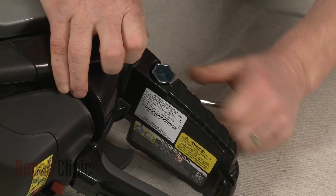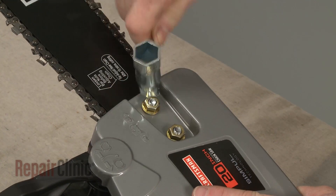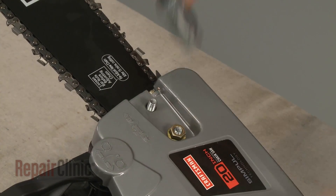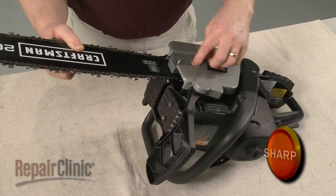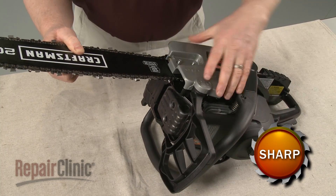Use the provided wrench or a 13 millimeter socket to loosen and unthread the nuts securing the clutch cover. Confirm that the chain brake is disengaged and remove the cover.